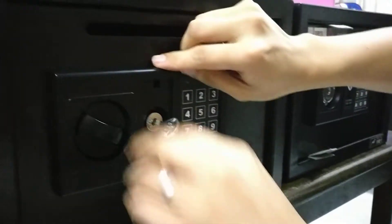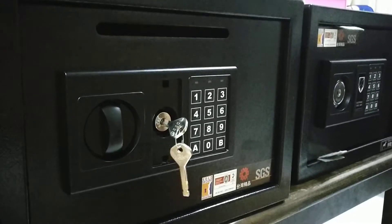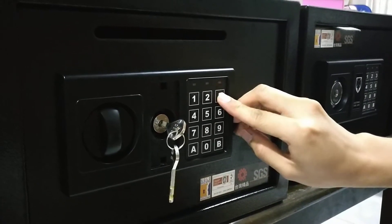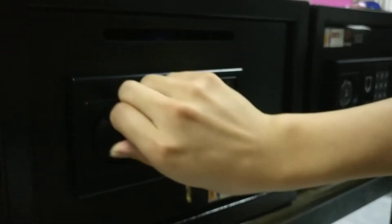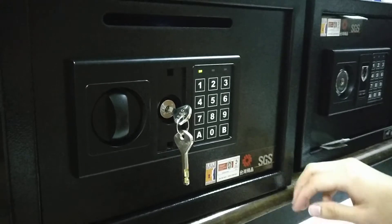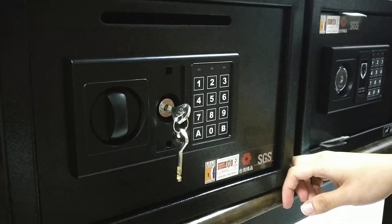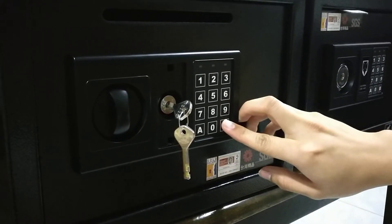Let's try whether the safe is correctly set. The first group of password: 3333 — open, yes! Then we test the second group of password: 9999, press B — and then it opens.